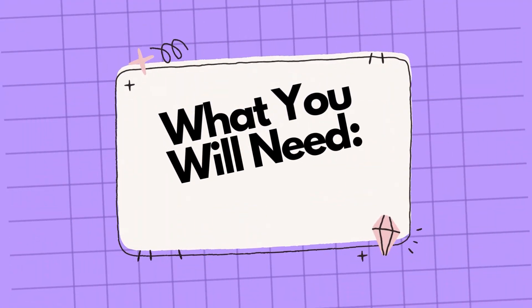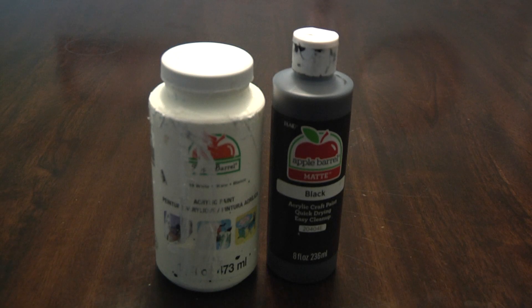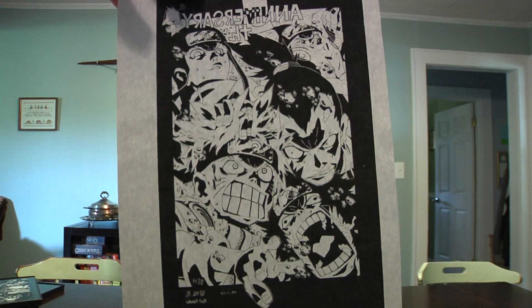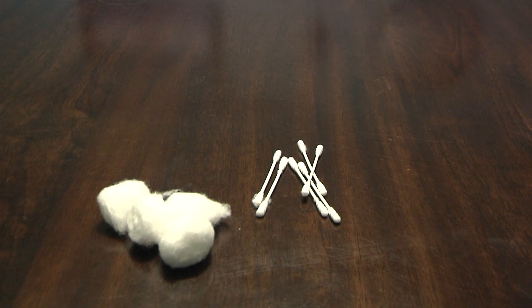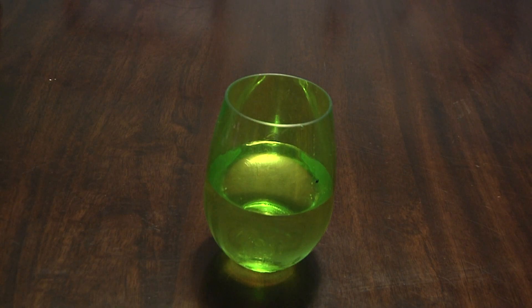First of all, you're going to need a picture frame, a paint pen, some different colored paint, different sized paint brushes, an image or a drawing, nail polish remover, cotton balls and Q-tips, cups for your paint, a cup of water, and some time and patience.